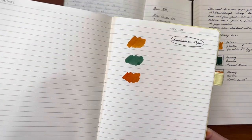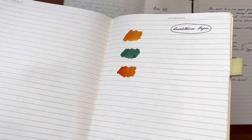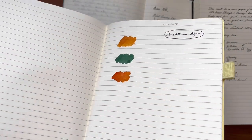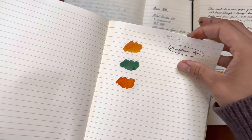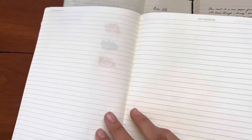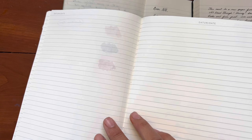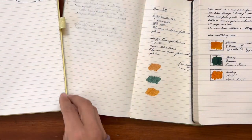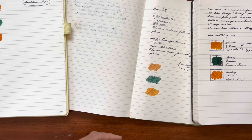And just because here we have the Leuchtturm paper, the inks probably fared the best. Although still, it's not the greatest paper for ink swatching anyways. But there's no bleed through on this paper. So I think this one did the best. I kind of expected that.